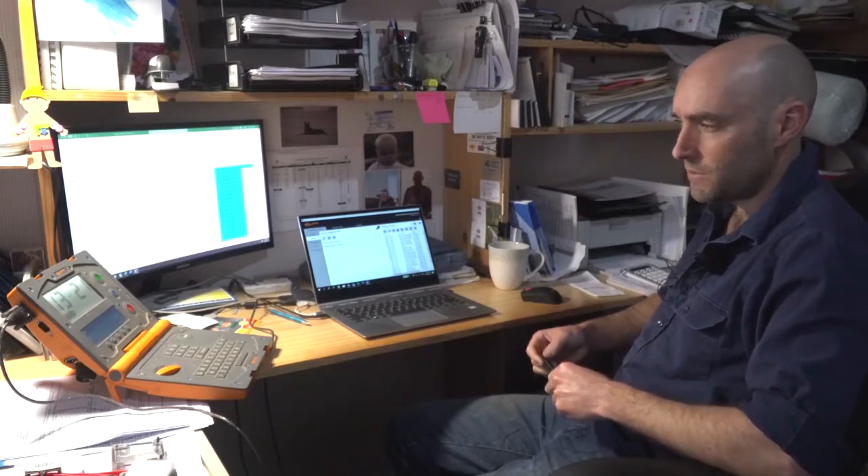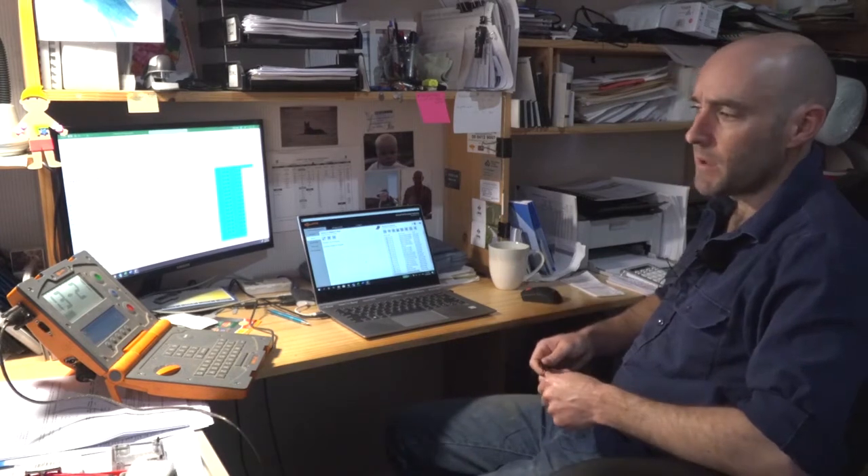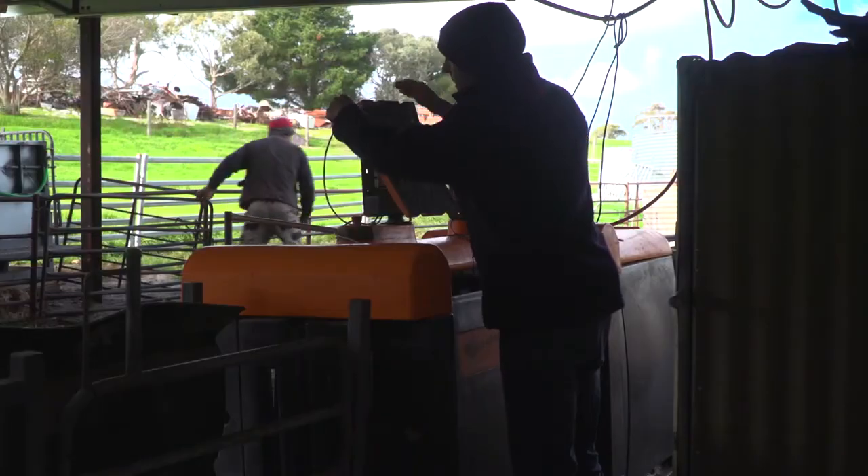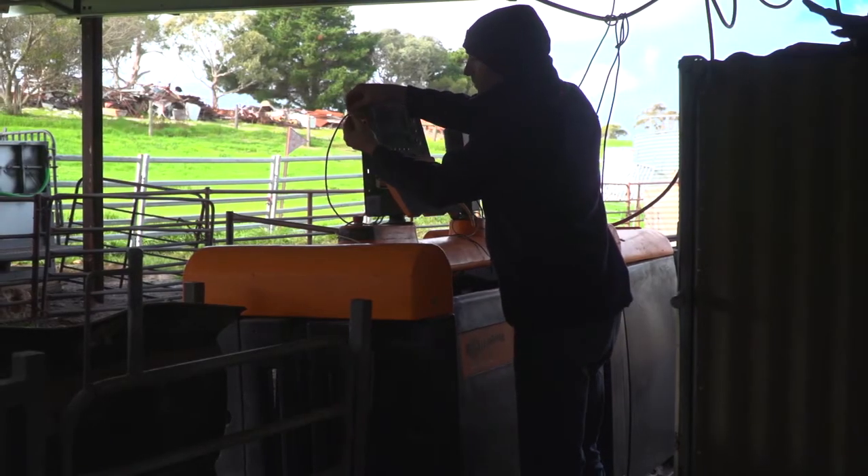This Gallagher weigh scale is quite a cheap and simple basic unit. The strength of it is using it with Excel databases. The newer TSI units are really good — you can draft by PSI or any different parameters, just plug it into your autodrafter and choose that while you're at the weigh scale. But as I'm reasonably competent with spreadsheets, I get this information, put it into a draft list on my computer, plug it into the weigh scale head, and then put it into the autodrafter and off we go.